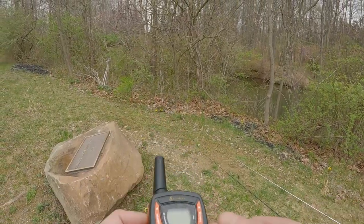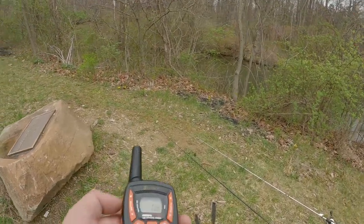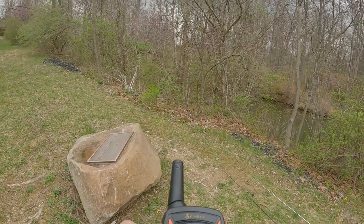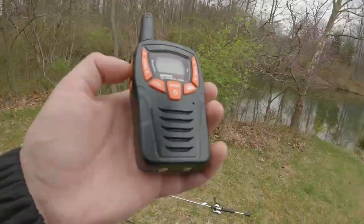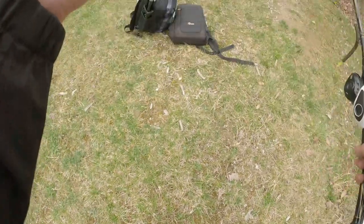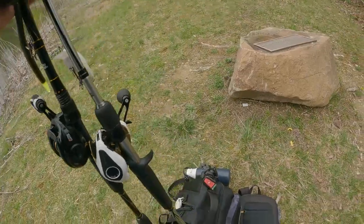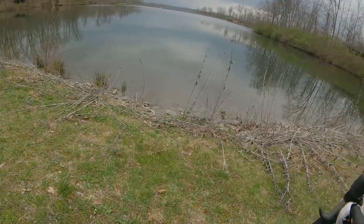Ken decided to go ahead of us, so we got walkies to talk - just for fun. Walkie check - out and clear. 10-4. Are you making your way? Yeah, making my way right now - making my way downtown.